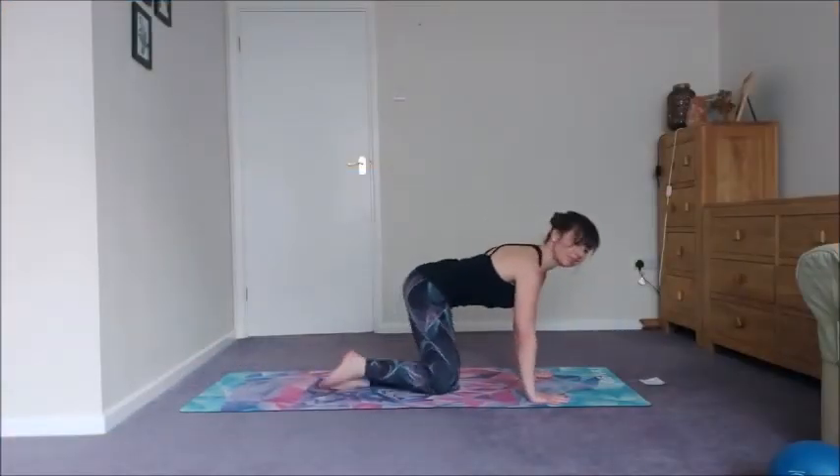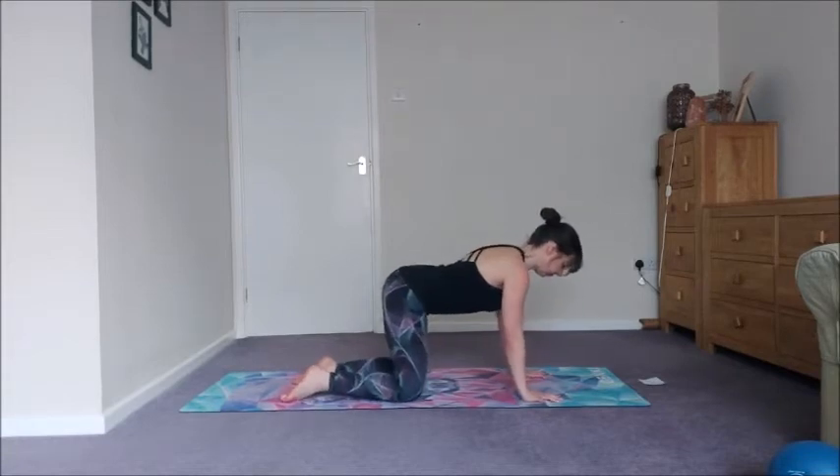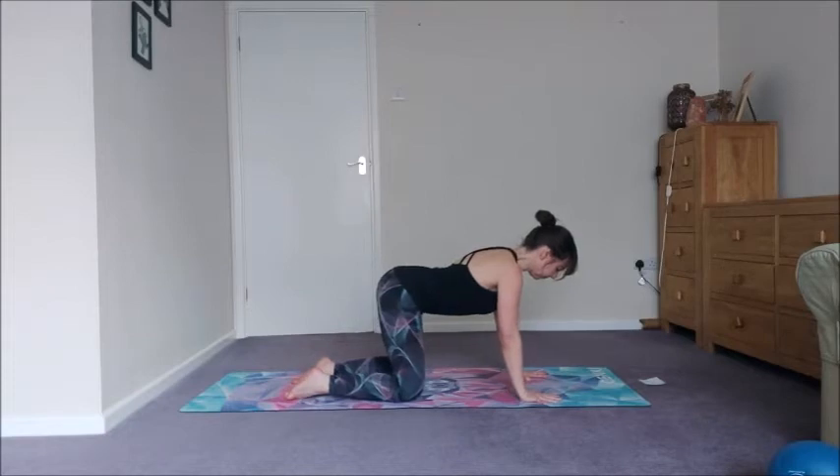Welcome to this hit little workout. We're going to do three rounds of a pyramid-style sequence. Quick warm up to start — come into all fours and connect to your breath. Start to connect to your body.